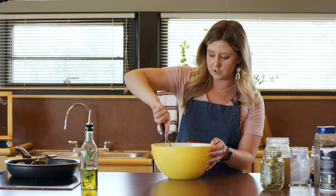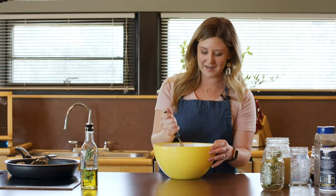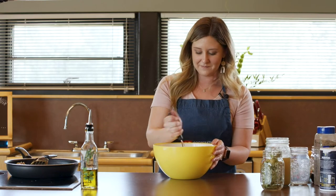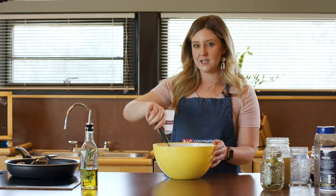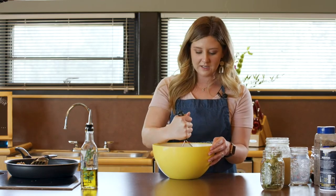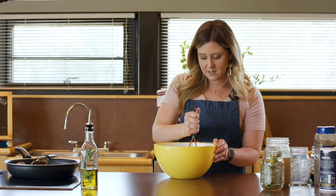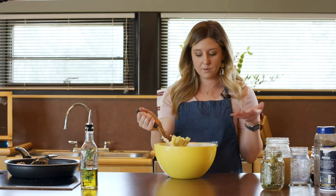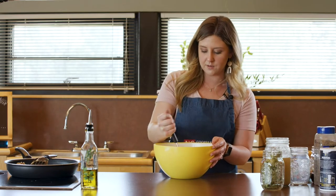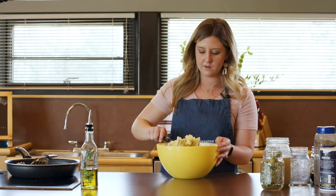My mom has always peeled the potatoes before boiling, and I've helped with that step too. Fun fact: mashed potatoes are definitely my favorite food, but I like them loaded with butter and evaporated milk and all the good stuff. So I don't tend to eat mashed potatoes very frequently because if I'm going to eat them, I want them loaded with all that yummy stuff that's not necessarily good for my body. That is a sometimes food for me, but if you enjoy them this way, this is a great alternative to still have your mashed potatoes without all that extra butter and fat.